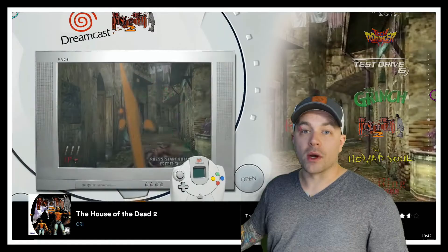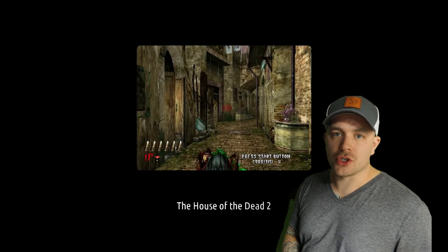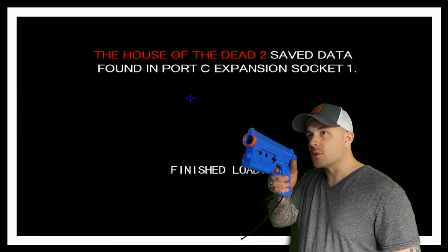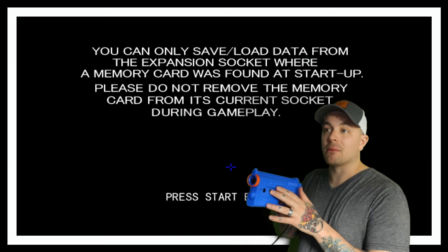Here we have House of the Dead 2 for Dreamcast. We're going to launch the game. I've actually set this to show my crosshairs on screen so we'll be able to track this right off the bat. Let me just raise it up — seems to be good, no flickering or anything. You can totally recalibrate if you want. A cool thing about this particular title is you can hit your start button and pause the game.